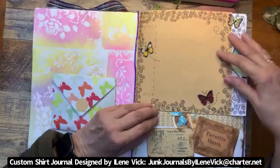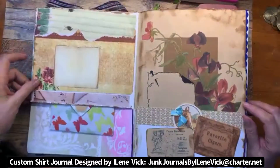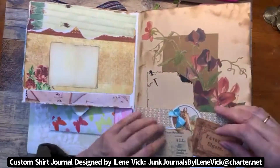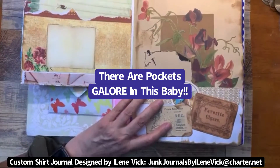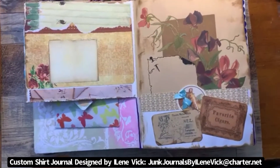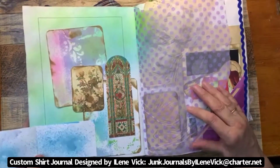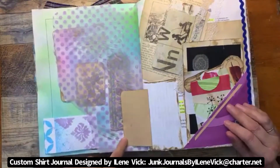Then there's a split page with wood butterflies for decoration and writing areas on each side. There are open areas and a pocket that will have inserts. This thing is absolutely massive for writing. There's also a page with a tissue in it, decorated, with a nice little flip-out on the bottom — all sorts of little cubbies, and a flip-open area for writing.